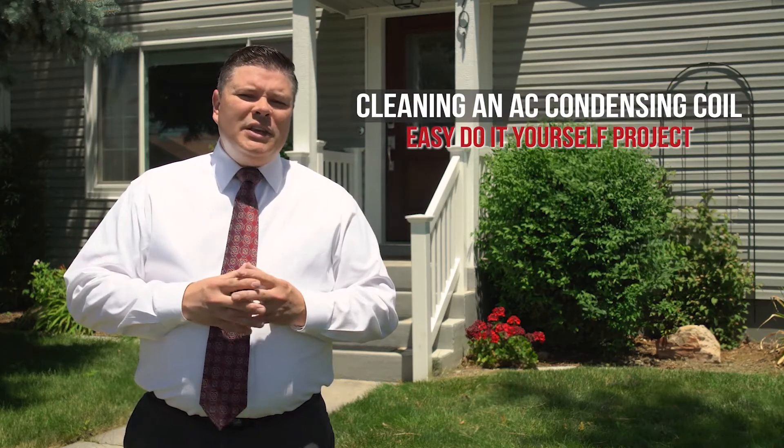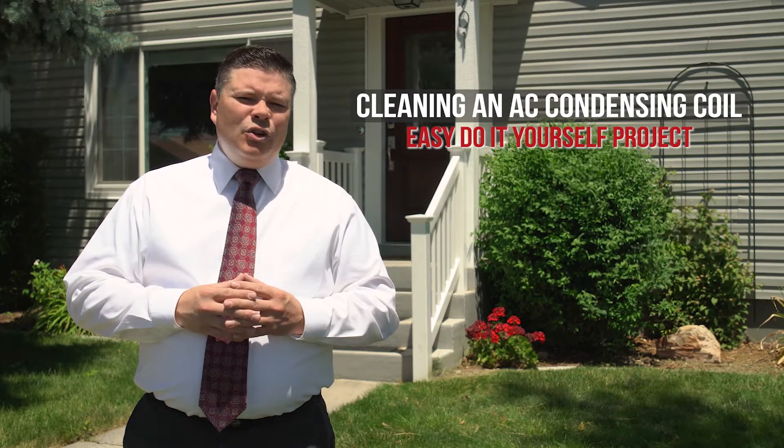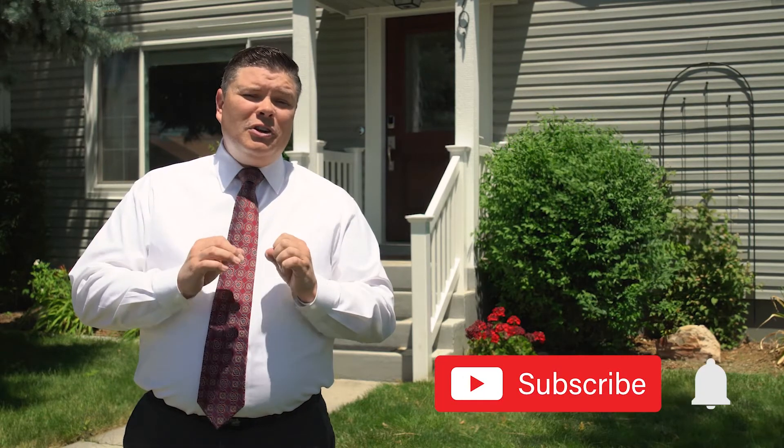In this video, I'm going to show you a couple of ways to clean your outside AC condensing coil. Let's go change and get this done, but first, don't forget to subscribe and turn on notifications.